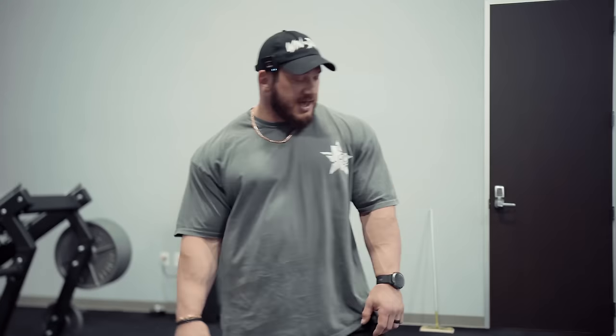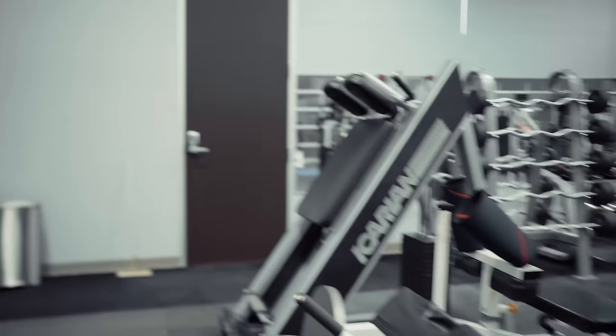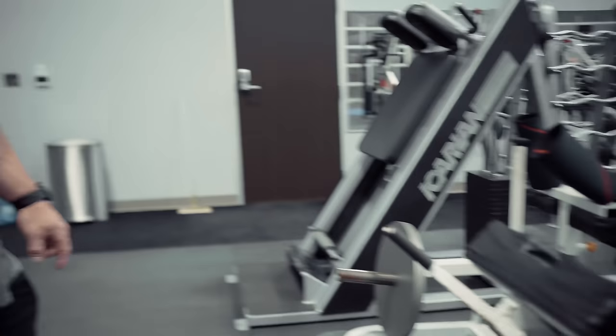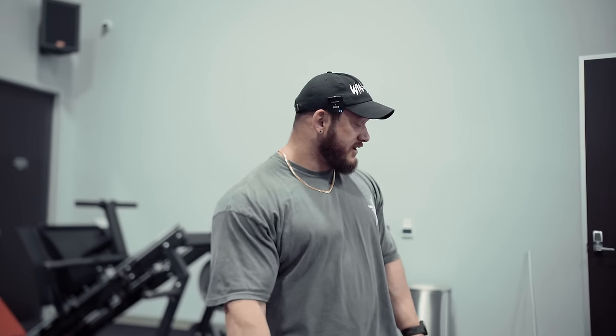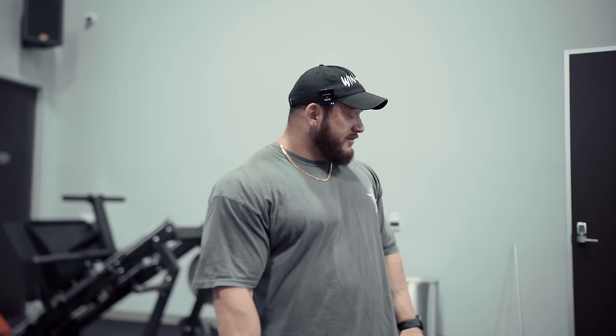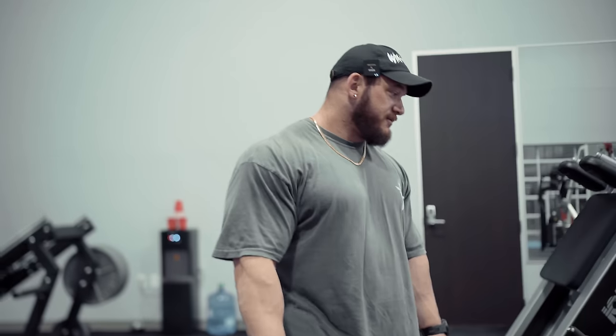Next up, seated Cybex calf. I've got those 25s stuck under there to get a little more range of motion while using the 45s. To have that pad set where I want it, at the very bottom when you really stretch, you sometimes tickle the ground with the 45s. So I get a little more range of motion with the 25s there — I know someone would ask why they're there.